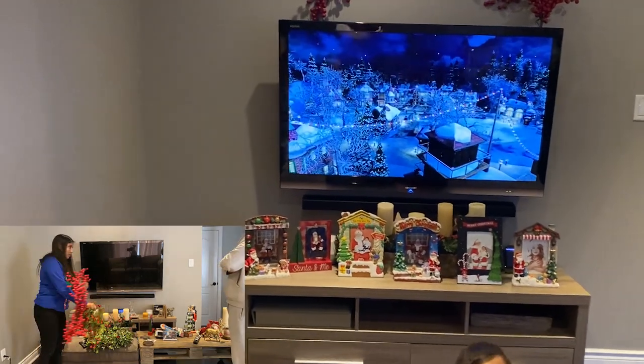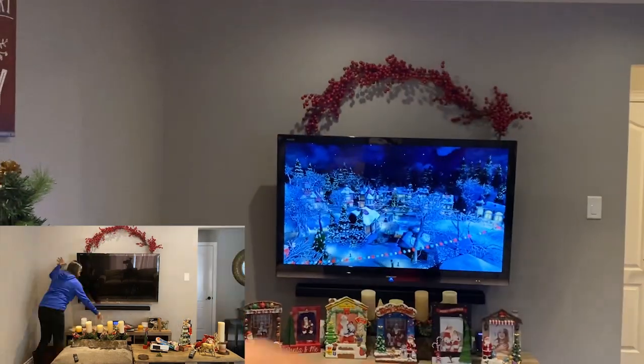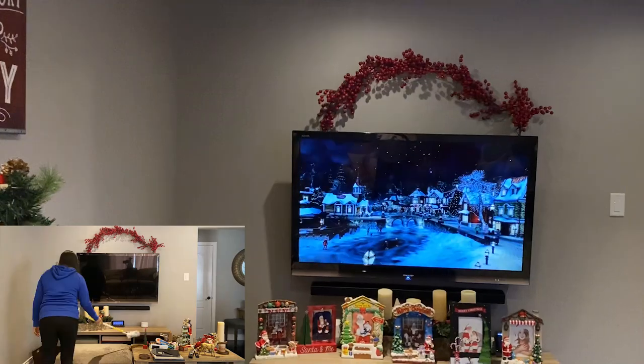I'm just going to give a quick tour of our TV stand area. We don't have really too much decor here — we just have this berry branch at the top. I think if you add some tinsel or some lights across the top, it could be gorgeous.